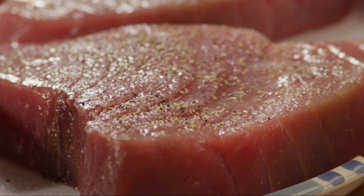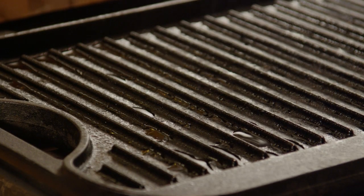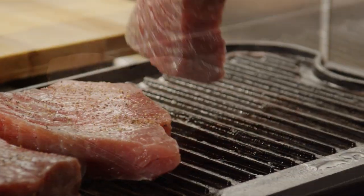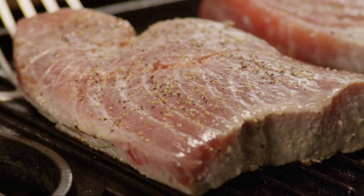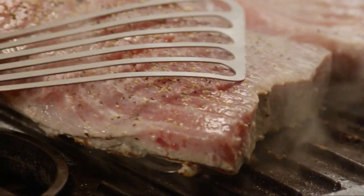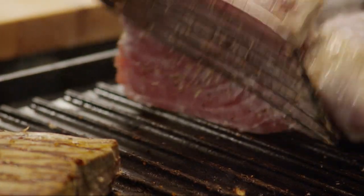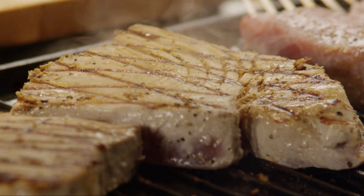Now you're ready to grill the tuna steaks. Lightly oil the grill grates and place the steaks on the grill. Cook them to the desired degree of doneness. Rotate after two minutes to create crisscrossed grill marks. For medium rare, it'll just take two to three minutes per side depending on the thickness of the steak.